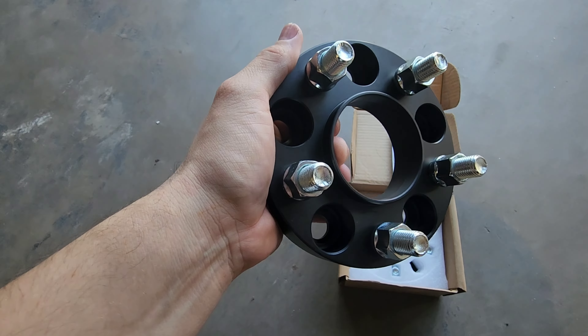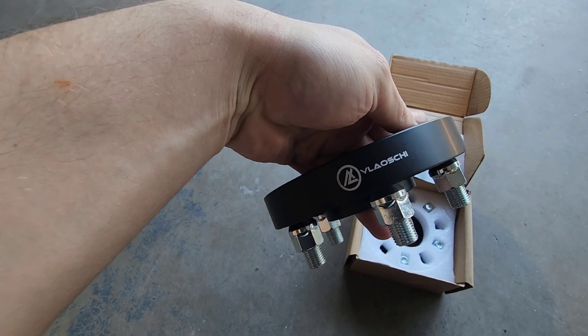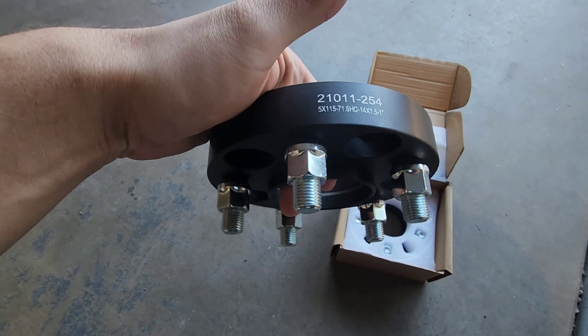Without a hub centric spacer it's prone to wobbling and moving around, whereas this puts some of the weight on the hub versus just the studs. I got these on Amazon — they're 5x115 — and I looked it up to confirm the size so it should fit, but we'll see once we test it out. Let's go ahead and start putting these on the car.